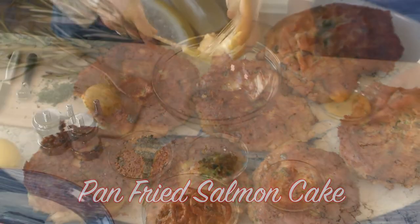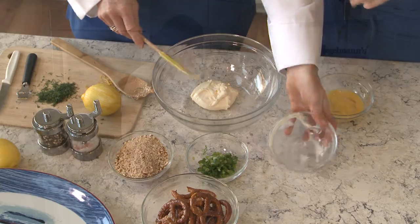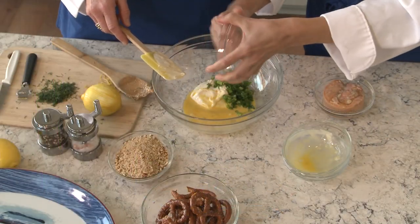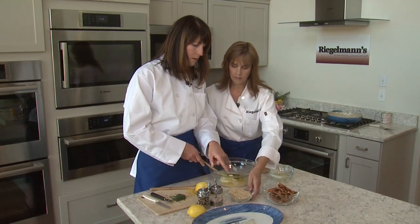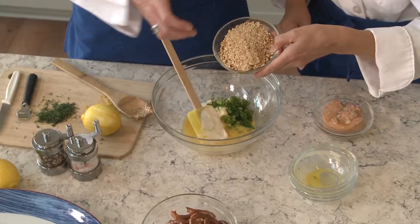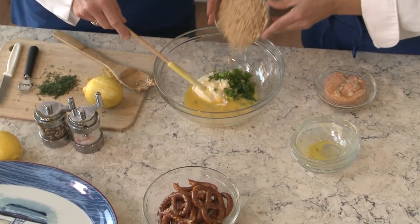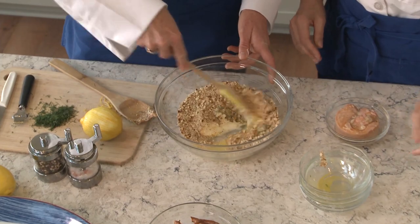How do we start? So we'll start with some mayonnaise here. Throw that egg in there. And then some green onions. And then to bind it all together, we actually ground up a whole bunch of pretzels in the food processor. So that's what we're using today. We'll just kind of mix that all together.